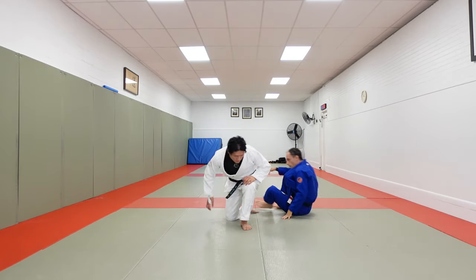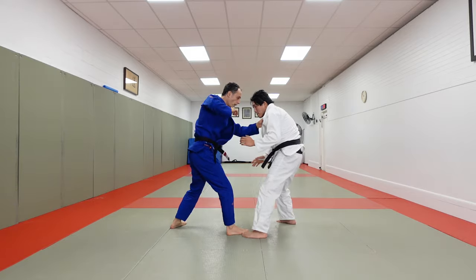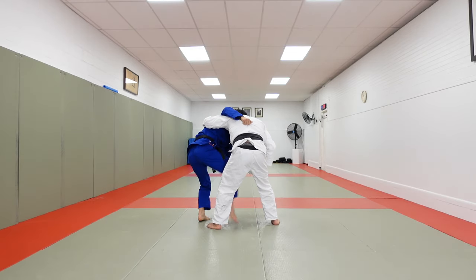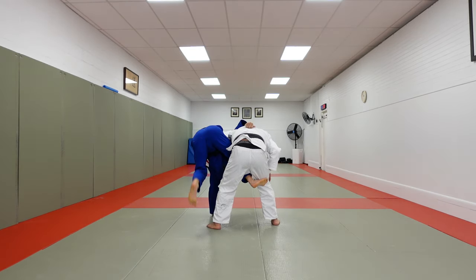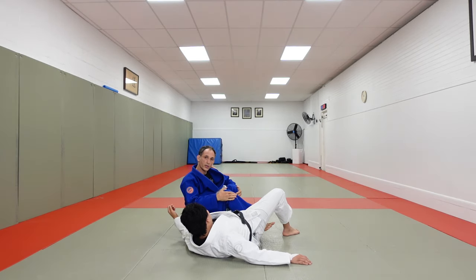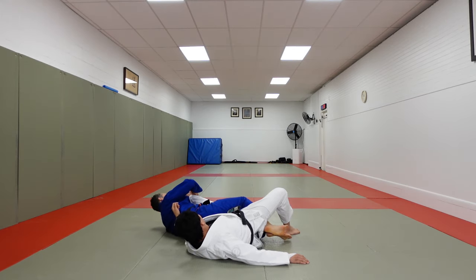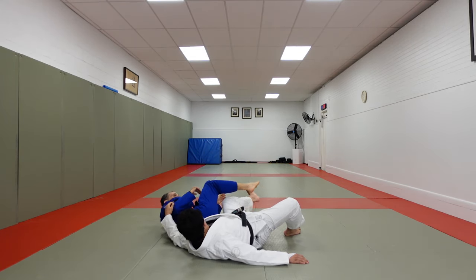Let's do it one more time. One, two — foot goes in, hand on the floor, legs come up, settle our partner down. As soon as we're here, we turn to face the ankle, turn to face the knee, cross our ankles, and we're right into the strong knee bar position.